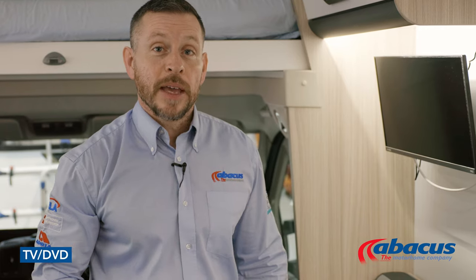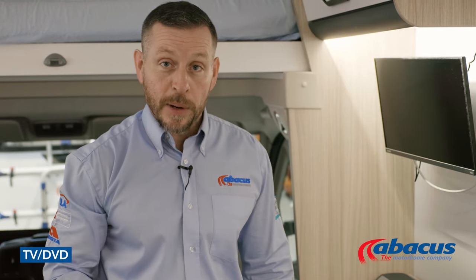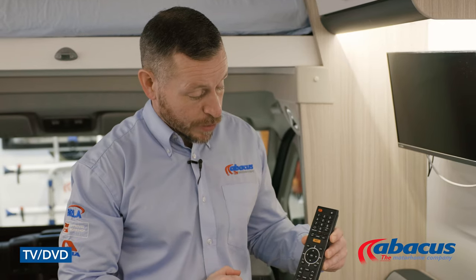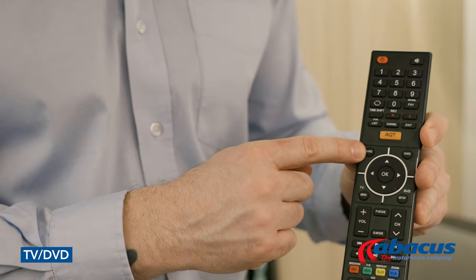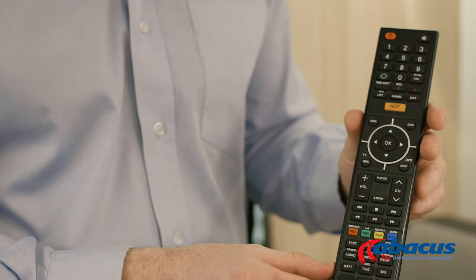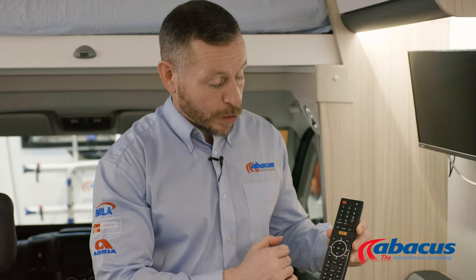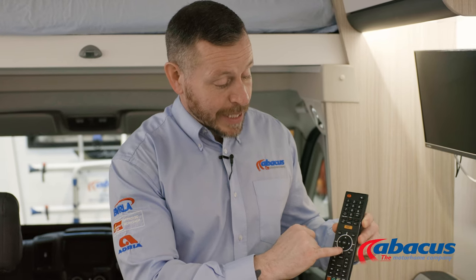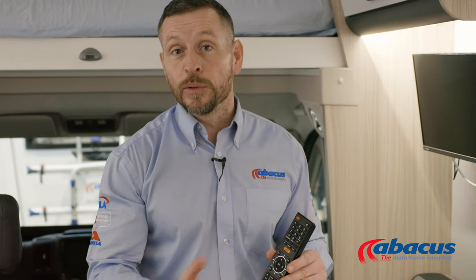The vehicle comes with a TV which has a built-in DVD player. If you wish to use either of those functions, you can simply do so by using the remote. You have the source button at the top, so you can choose between TV or the DVD function. If you're watching TV and need to tune it, simply go to the TV menu, tab down to the satellite symbol, press to confirm, then select auto tune — that will automatically tune all the TV channels in that region.